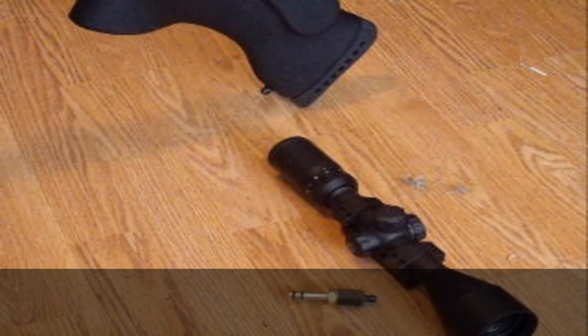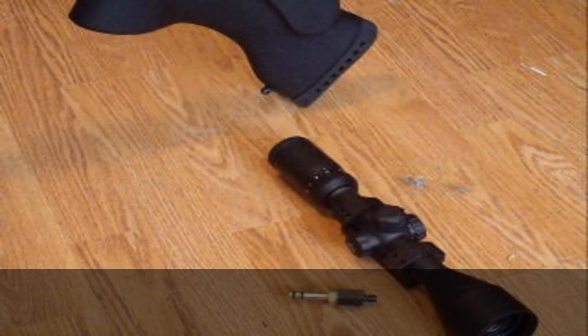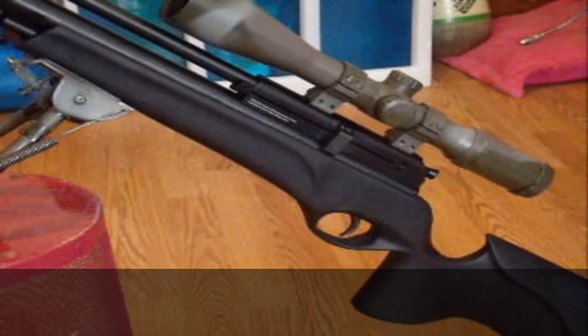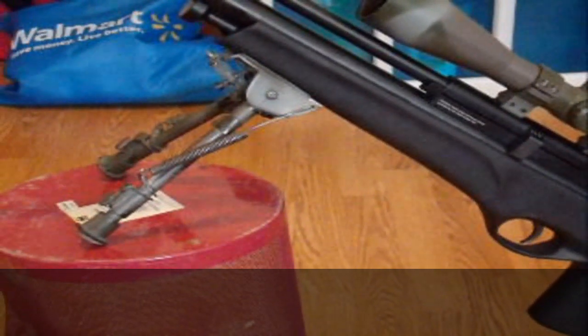But it does not have adjustable parallax, which air gun guys know is pretty much a necessary item on any air gun scope we're going to use, because we've got to get that error adjusted out at close ranges. So I'm going to put that on a deer gun or maybe some kind of powder burner.